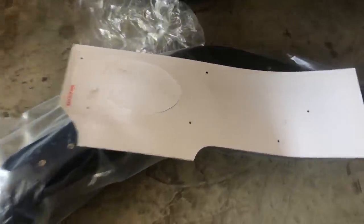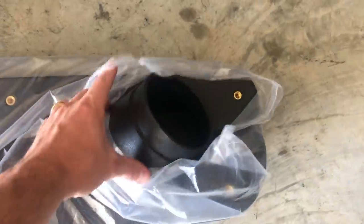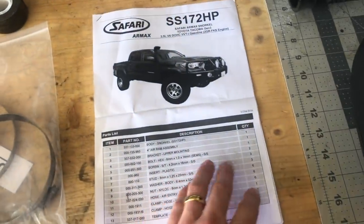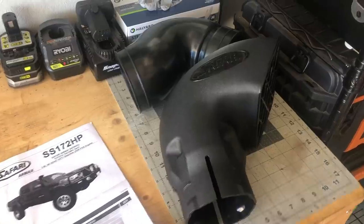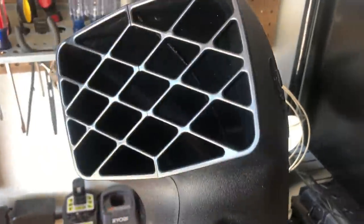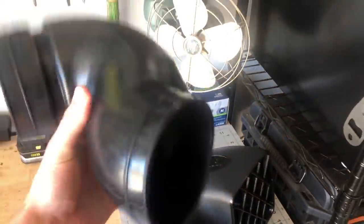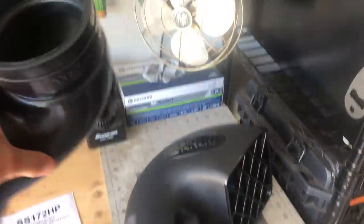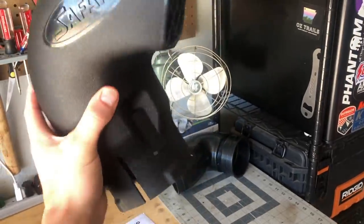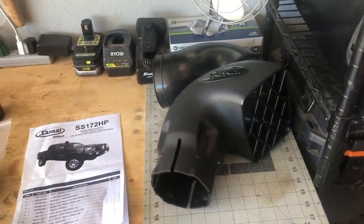Here is the template for the snorkel, and here's the snorkel itself — this is the back side. Here's what you get with the kit: really not much — bolts, nuts, washers, a couple of hose clamps, and instructions. You also get this head of the snorkel, which just goes right on top, nothing fancy. And here's the rubber fitting that connects the airbox to the snorkel. I'm actually going to be replacing the head with a cyclone pre-cleaner — it's much better and I think it looks a little bit better too.